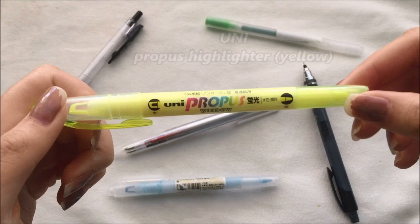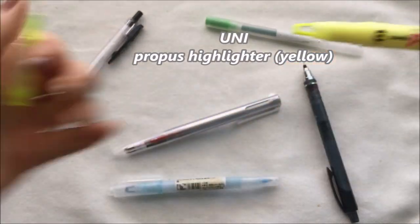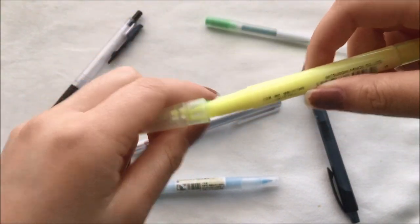I also have another window highlighter with me. This is the Uni Propus in yellow, and I think that having a few different color highlighters really helps when you're going over your notes.